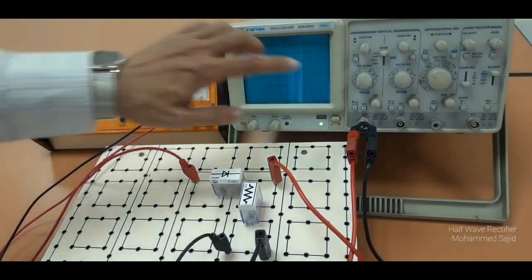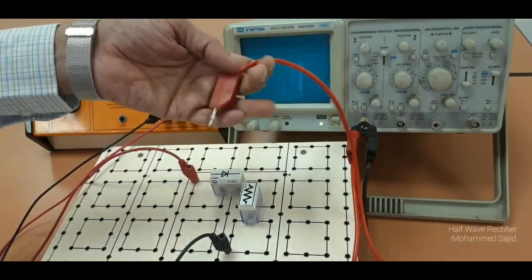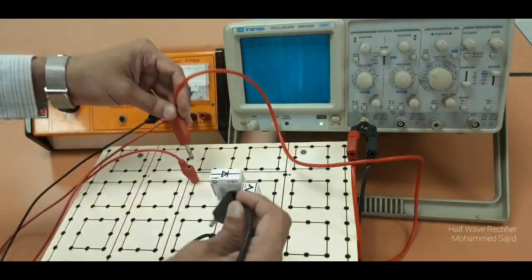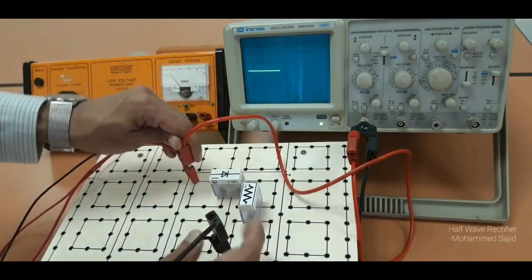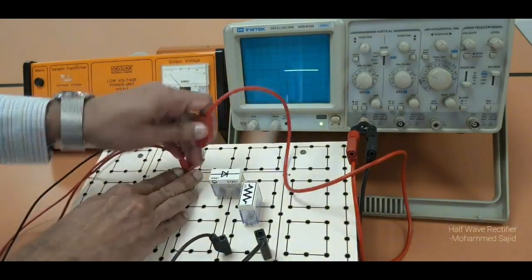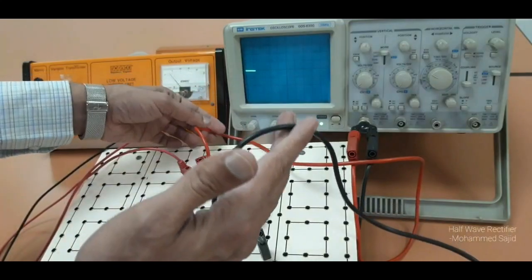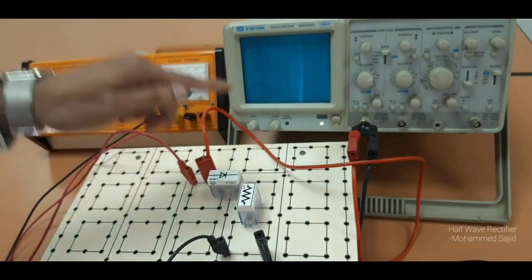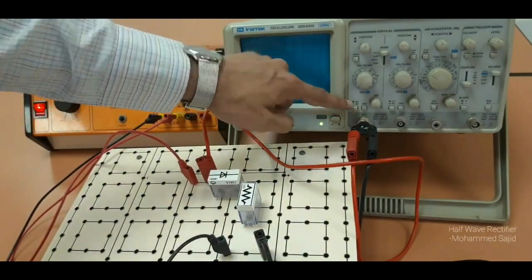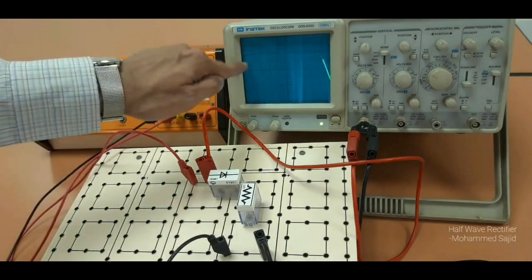If you want to check the input, press the ground again, take the two wires out from the output, and connect them with the input. You can connect here in the same square as the input. So now the CRO is connected directly with the input. Input means AC, so change the CRO switch to AC mode, then release the ground — you can see the input AC wave.